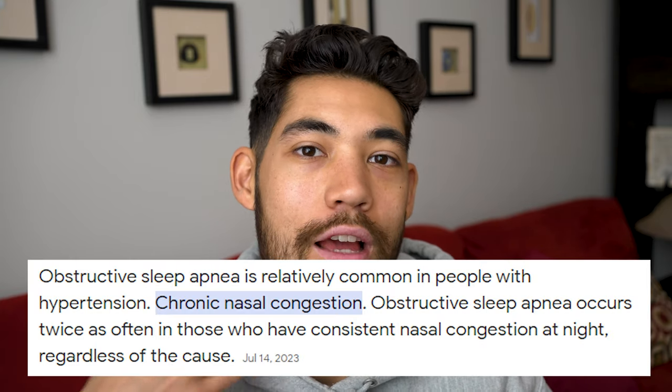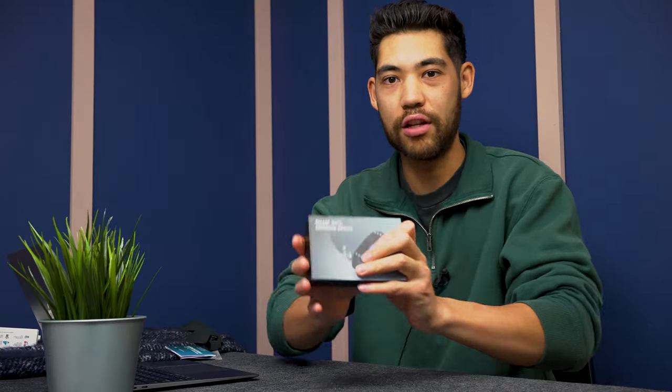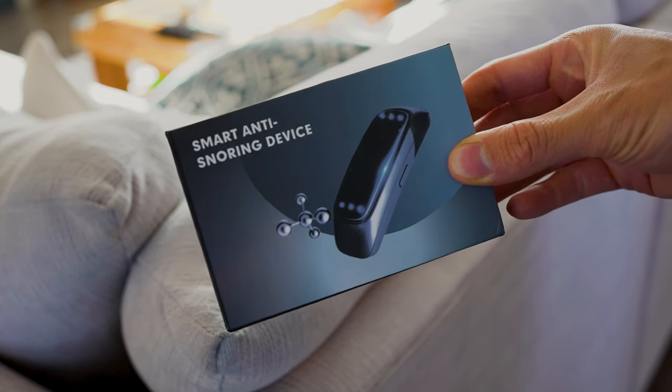Nasal strips and vents won't cure sleep apnea, but they will help you breathe through your nose much easier. I'll try the Happy Breathe nasal strip now — just put it right here. You can see the difference. These guys work, so this is one Amazon product you don't feel bad about buying. They work and they genuinely help you breathe.